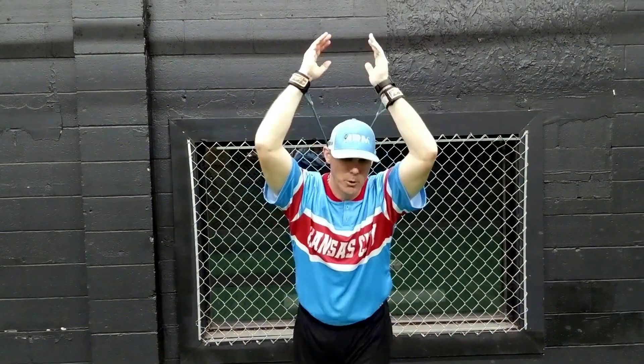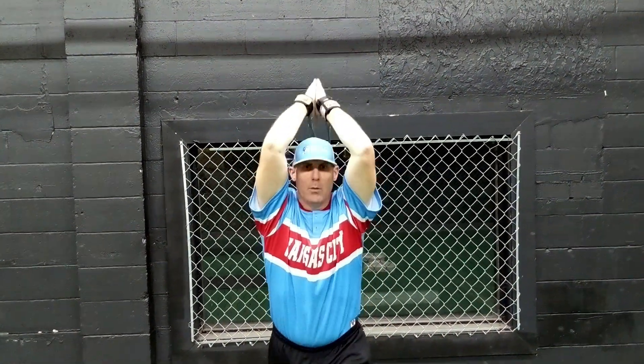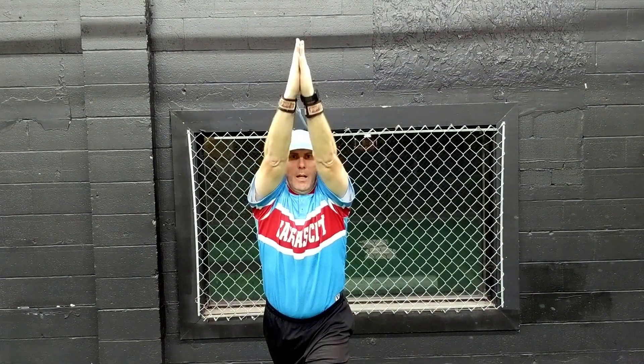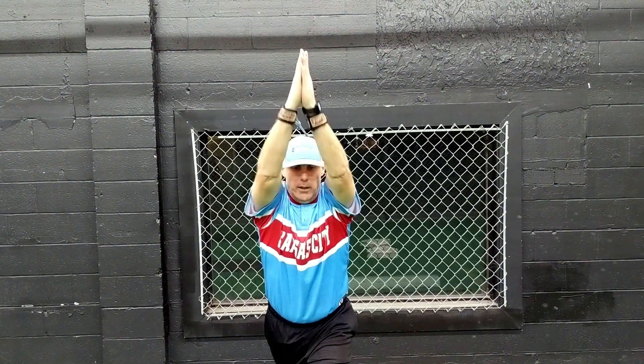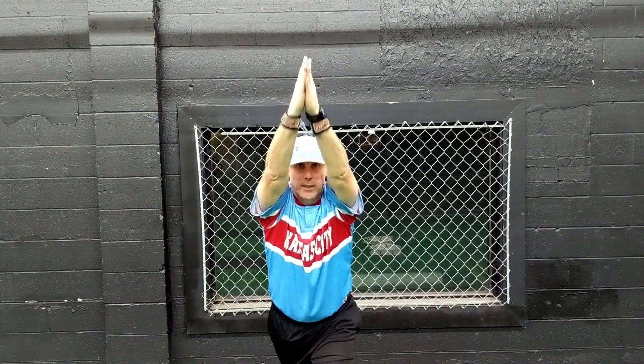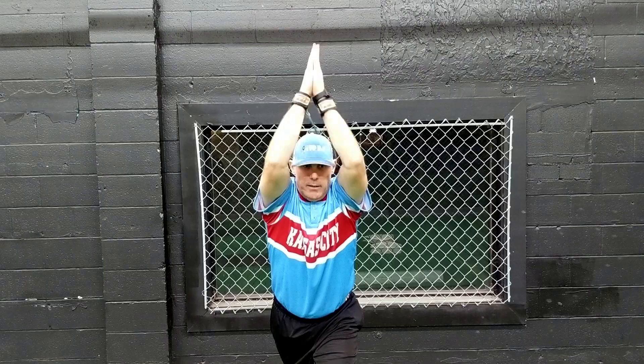Now we're going to go into some tricep work. Just bring your hands together, keep your elbows in and elevated over your head, and we're going to bring our hands out forward and try to burn the triceps out as fast as possible.